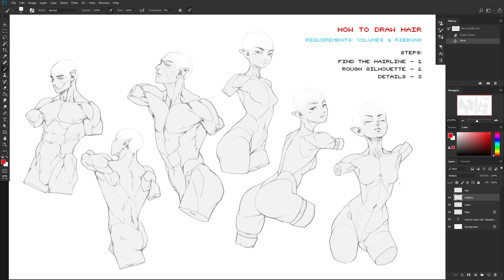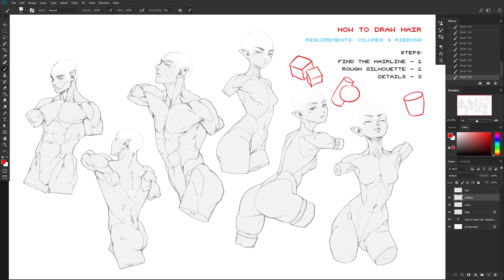Here's what you should make sure to practice before tackling hair. First, make sure you can pretty easily draw simple volumes in perspective — things like boxes, cylinders, spheres — and practice those in the same space, overlapping each other. Why? Hair is basically just a more complex version of this, and you should be able to draw a lot of simple haircuts if you can clear this easily.